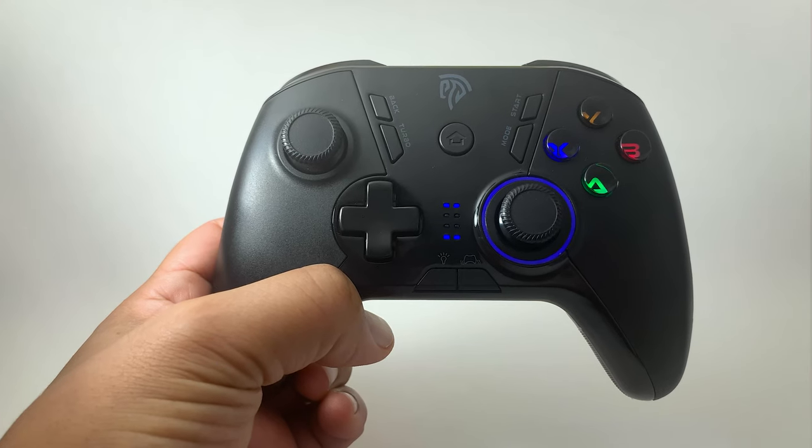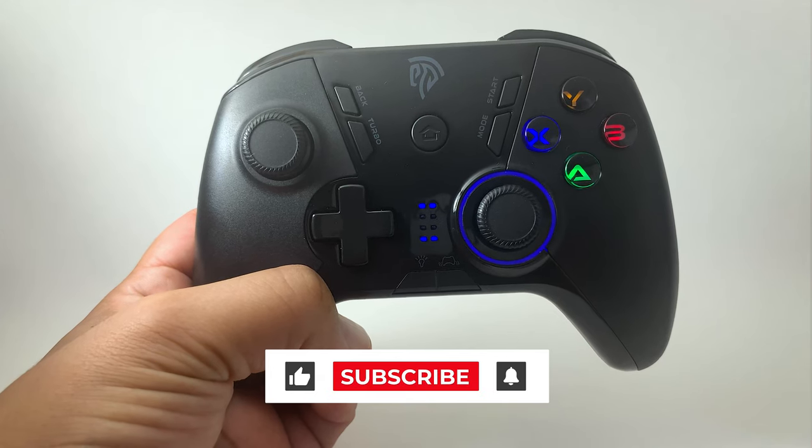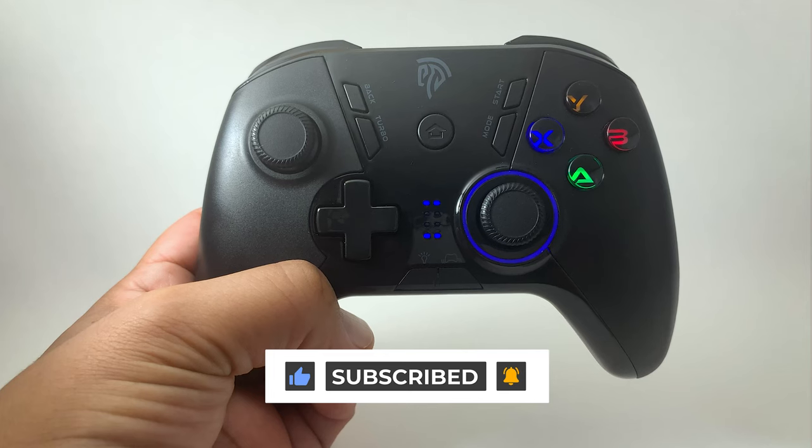If you're interested in picking one of these wireless controllers up, I'll drop a link in the description. Leave a comment if you have any questions about this controller. Don't forget to like, subscribe, and turn on that notification bell for future videos.